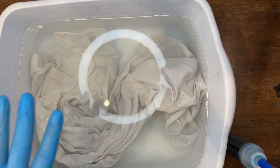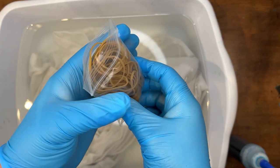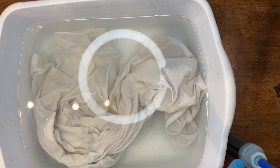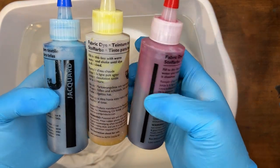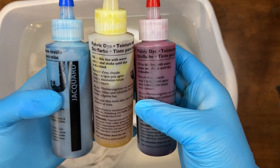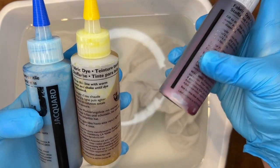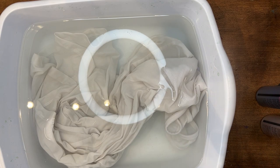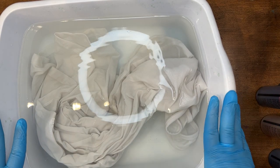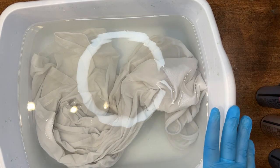It's gonna come with the gloves, rubber bands, and then three dyes. These just have powder in them and you will have to put warm water in and fill up to the top line, then just shake them to make sure nothing's settled at the bottom. The kit has you soak your shirt for 20 minutes.